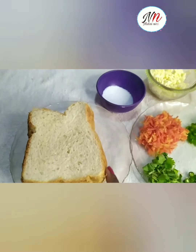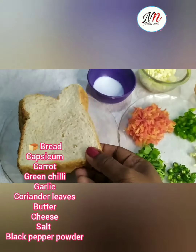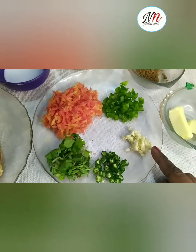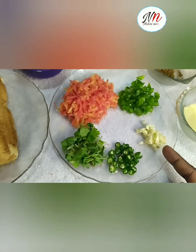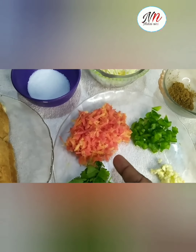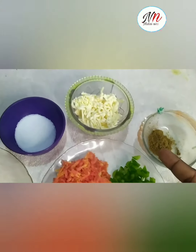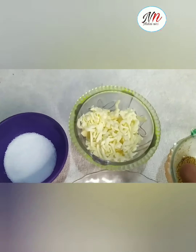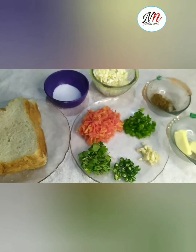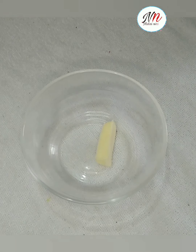Chili Cheese Toast. I will add the butter and the powder and the cheese. I will add the salt. I will add the butter.